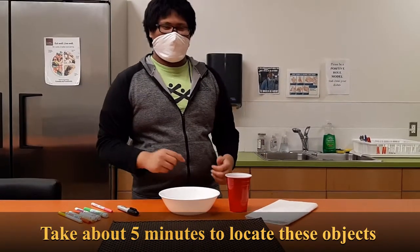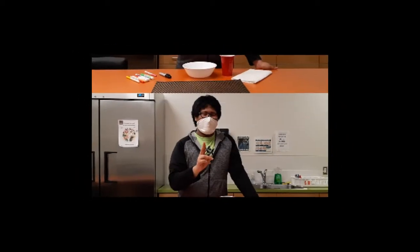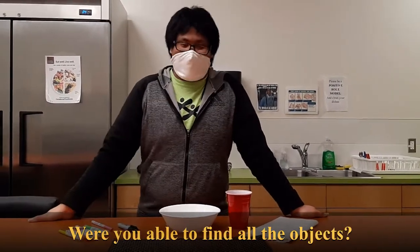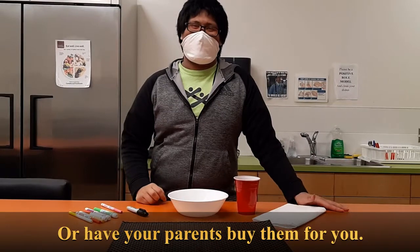Take about five minutes to locate these objects in your own house. Try pausing the video right now. And we're back — were you able to find all the objects? If you're not able to, that's okay. Go out and look for them, or have your parents buy them for you.